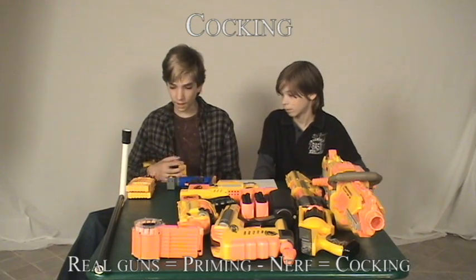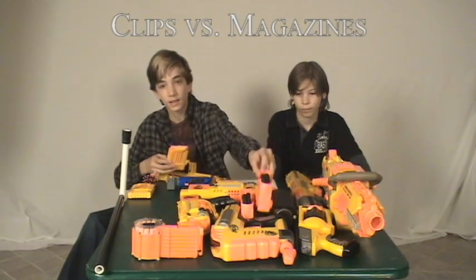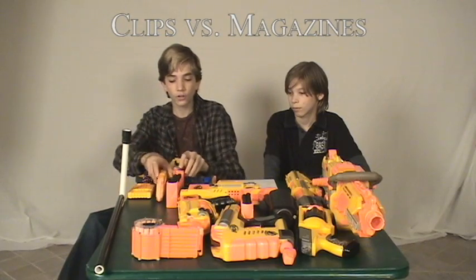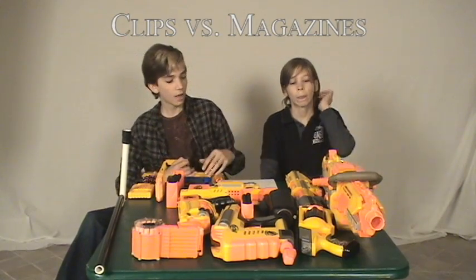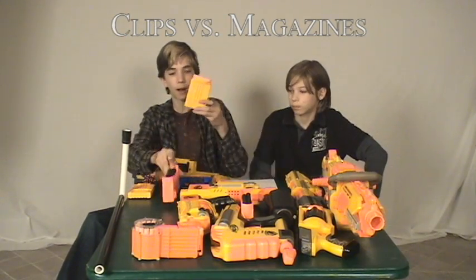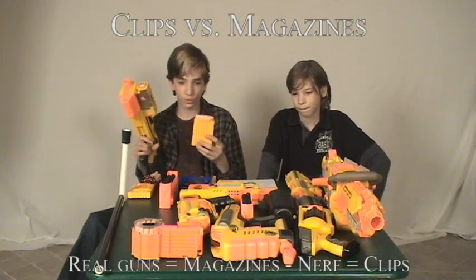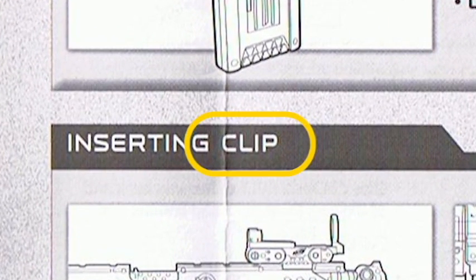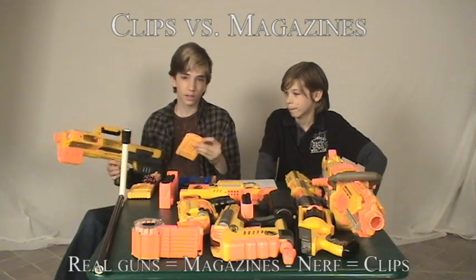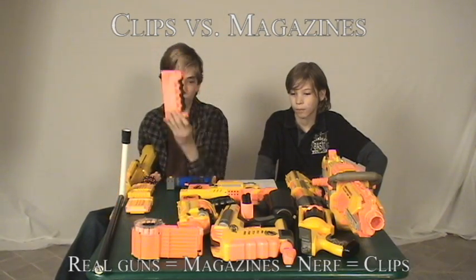A huge thing that people complain about is the difference between clips and magazines. Nerf calls all of them clips. They use the right term for the belt with the EBF rifle, but these bottom-loading ones are normally considered magazines. However, Nerf calls them clips — you'll see in the manuals it says to load the clip. Also, CS stands for clip system, so they are considered clips by Nerf's terminology, but I would myself consider them magazines, and I would consider this a clip because the gun loads it itself.